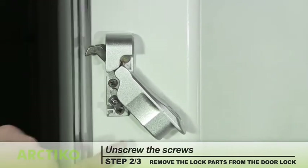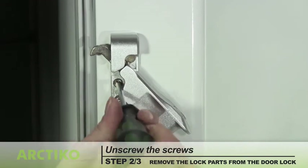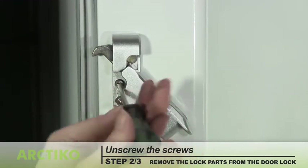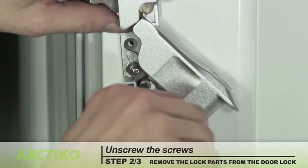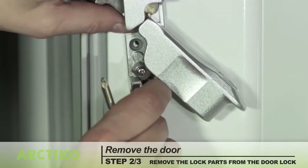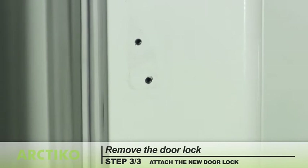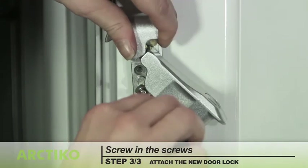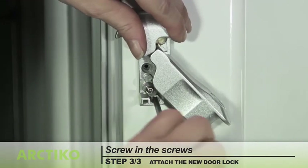To remove the lock parts from the door lock, unscrew the screws. Attach the new door lock and screw it securely into place.